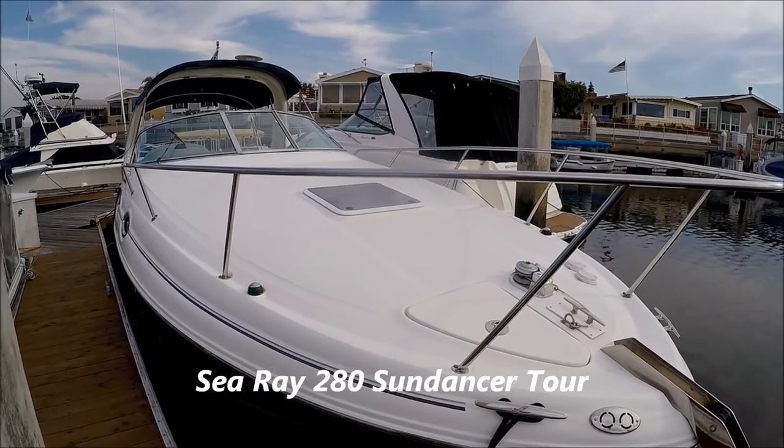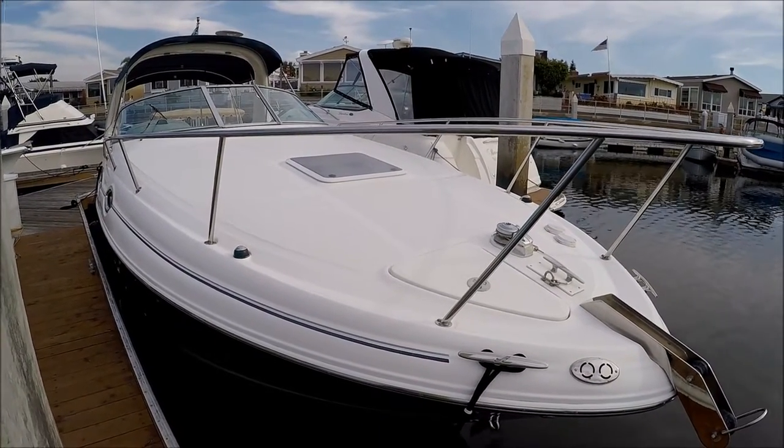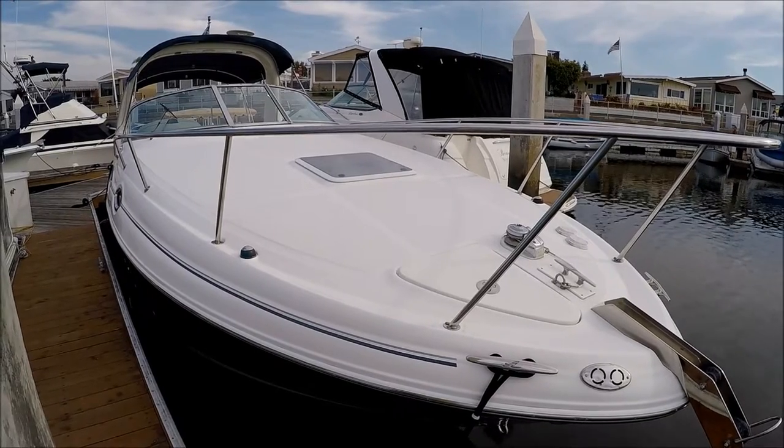Come with me on this walk-around tour of this 2004 Sea Ray 280 Sun Dancer at South Mountain Yachts.